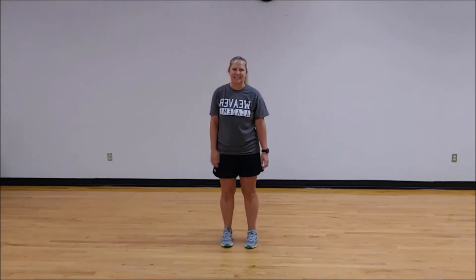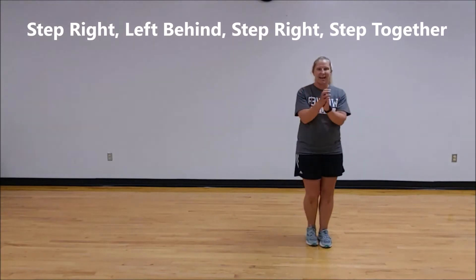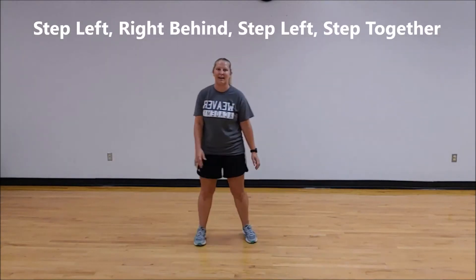Let's put that together. Ready? Five, six, seven, eight. Right, behind, right, together. Left, behind, left, together.